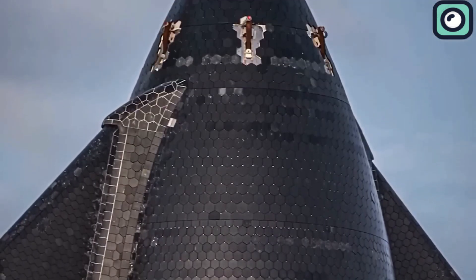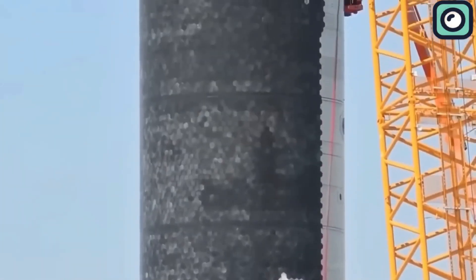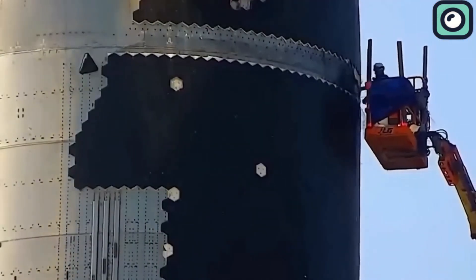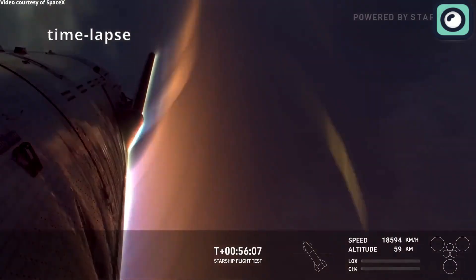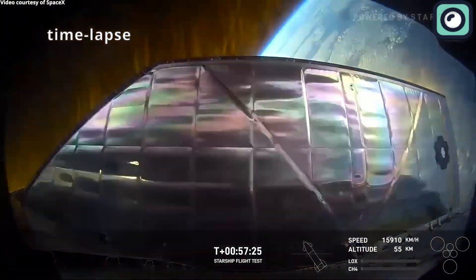SpaceX wants something far better. For Starship to be reusable, its heat shield needs to be tough, reliable, and easy to repair. That's why they are now testing metallic heat shields made from advanced alloys. These shields can handle extreme temperatures without breaking apart and are designed to be used over and over again with minimal maintenance.